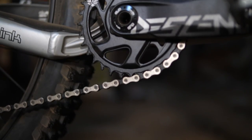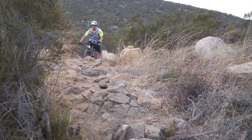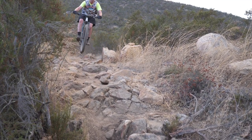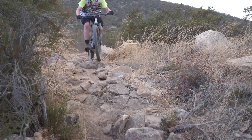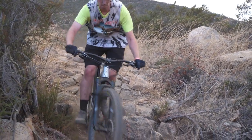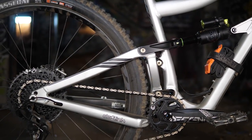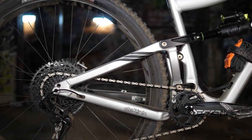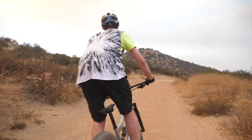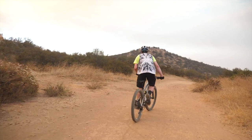Moving on to the lower end of the bike, first thing I want to talk about is the bottom bracket height, which comes in at 341 millimeters. This is what I'd call a happy medium — high enough off the ground where I never felt like I was really pedal striking, but also low enough where it still felt stable and in control at speed. Same goes for the rear end, which comes in at 435 millimeters for the chainstay length, again a good balance of staying playful but also stable at higher speeds.